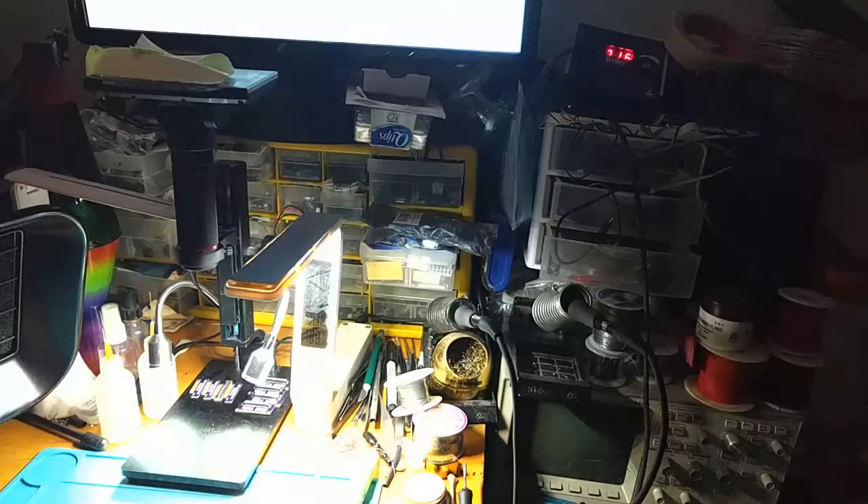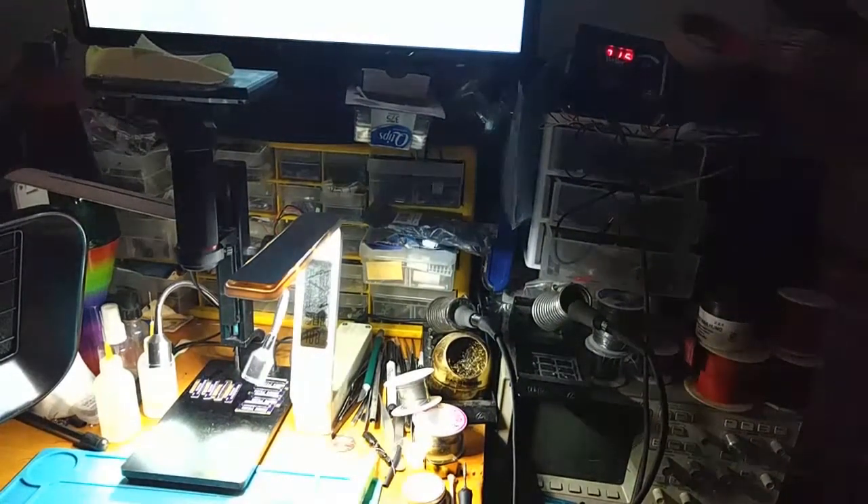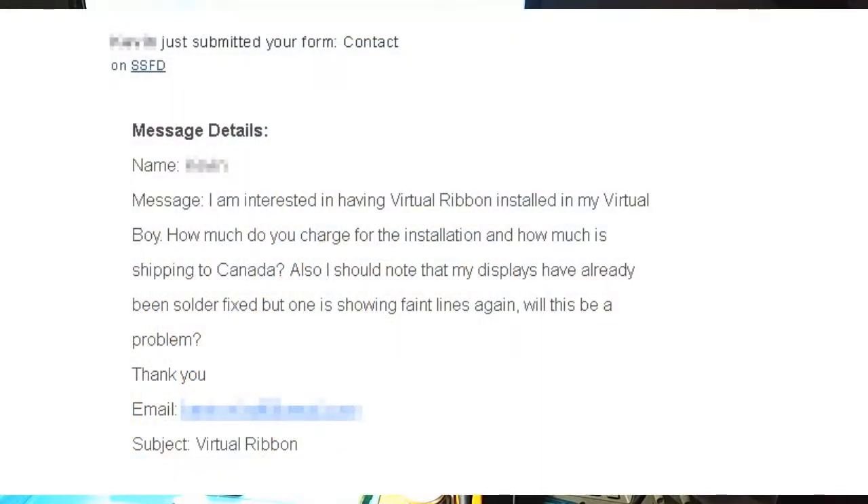Hey folks, SegaSonicFan here with a virtual ribbon update. Today I want to talk about the differences between repair options that are available out there and the upgraded virtual ribbon that I sell, because I do get questions from folks. More recently, I've been getting more orders from people that have had the solder fix and it hasn't lasted for them, and they're looking for something more permanent.